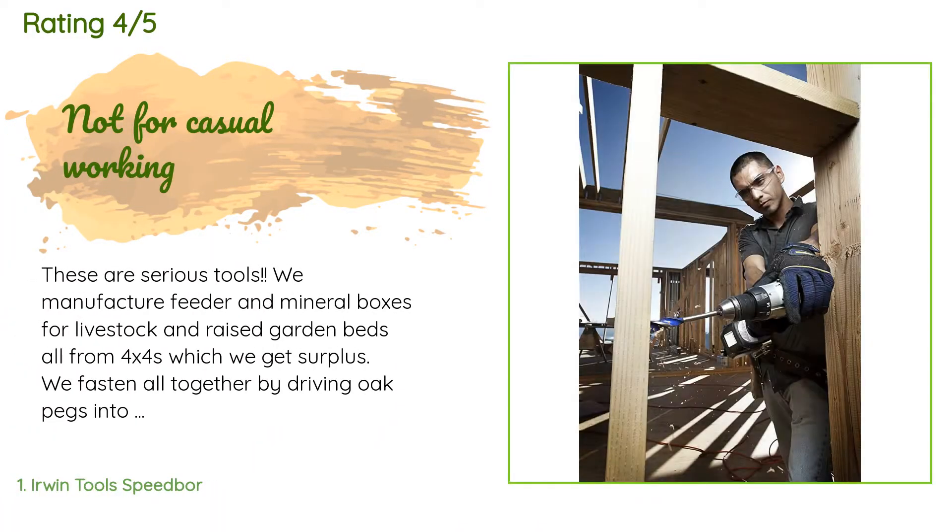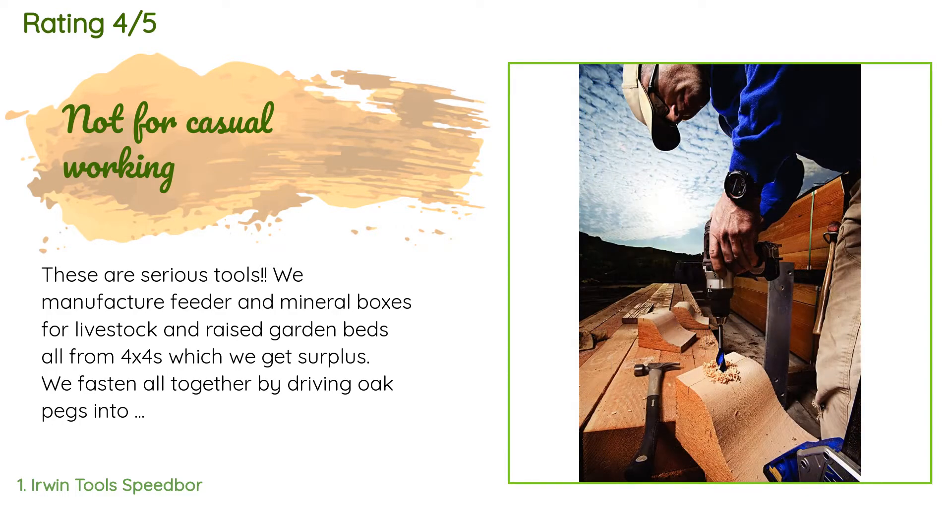This product is rated 4.6 stars from 516 customer reviews. A customer said: 'These are serious tools. We manufacture feeder and mineral boxes for livestock and raised garden beds, all from 4x4s which we get surplus. We fasten all together by driving oak pegs into holes bored through the beams. There are like 100-plus holes needed for a 4 by 9 feet model, so the quicker they get drilled the better. I have tried a number of different bits and these are by far the best. But be advised — the bigger bits, say from three-quarters up, require a heavy-duty drill to really take advantage of these bits.'